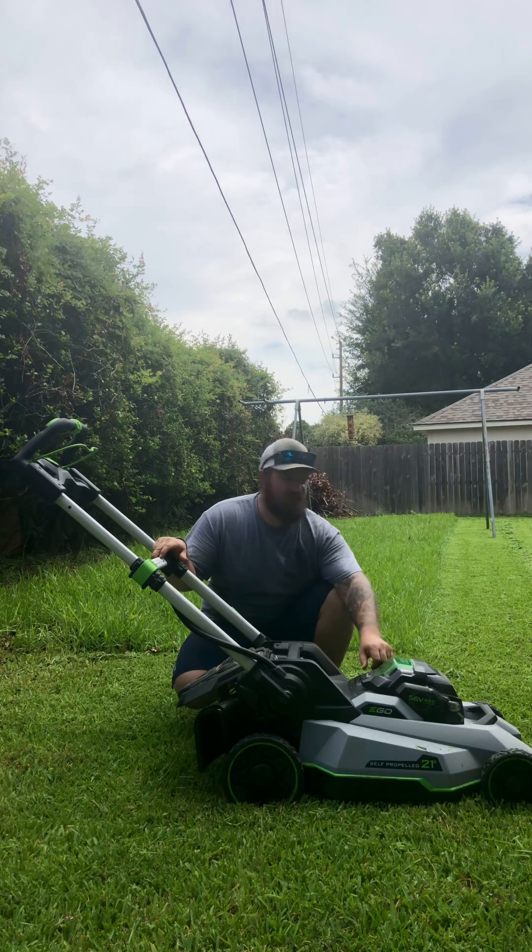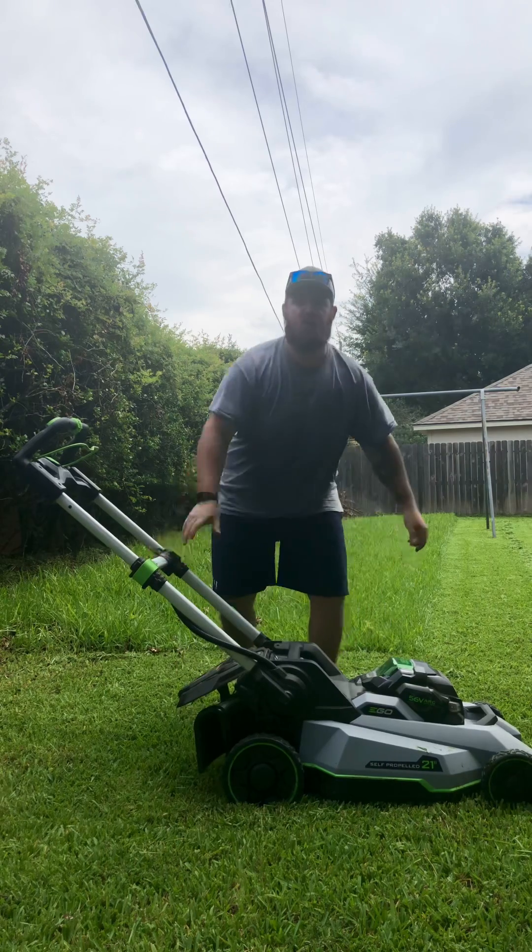I'm sweating, guys — it's humid — but check this out. Check out how easily this mower can handle it.